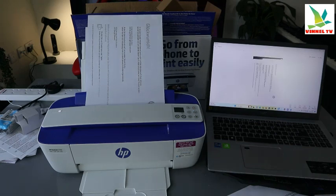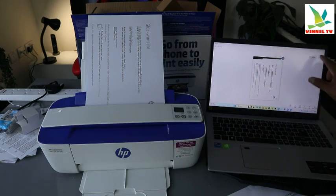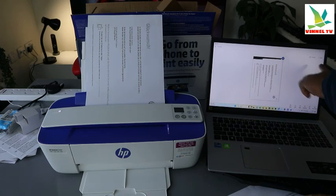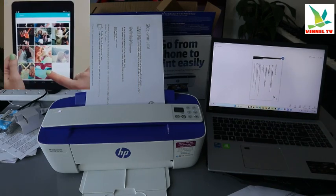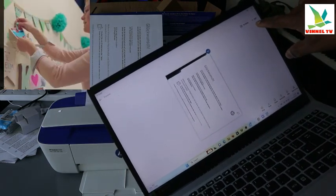Here we go — this is the document we scanned and you can see it on the laptop. If you want to scan a second one, you need to click add — select add.